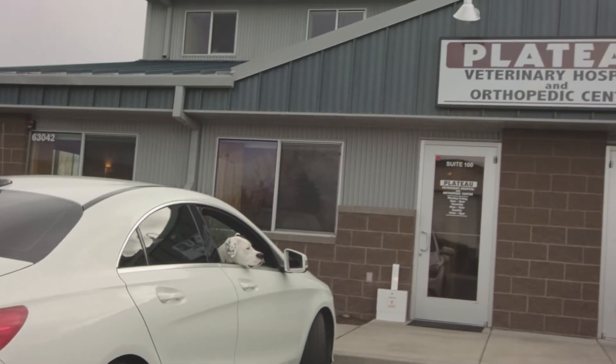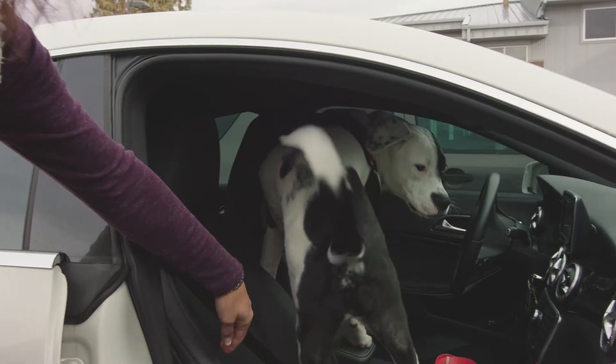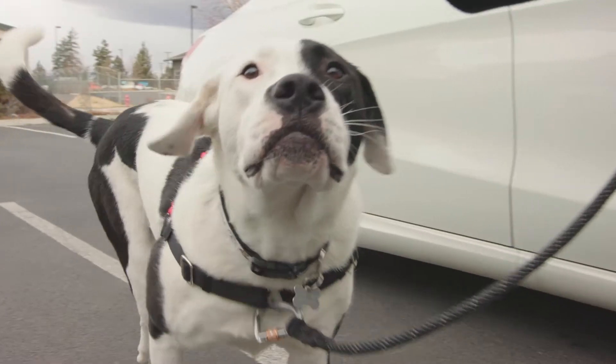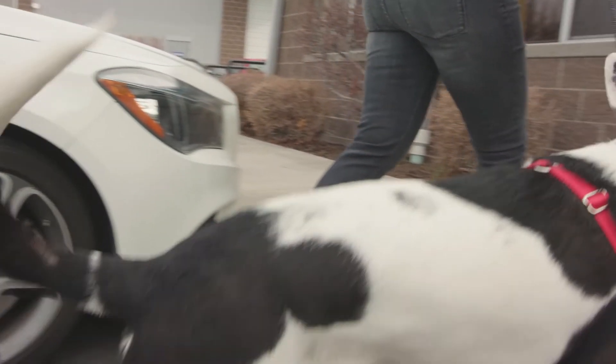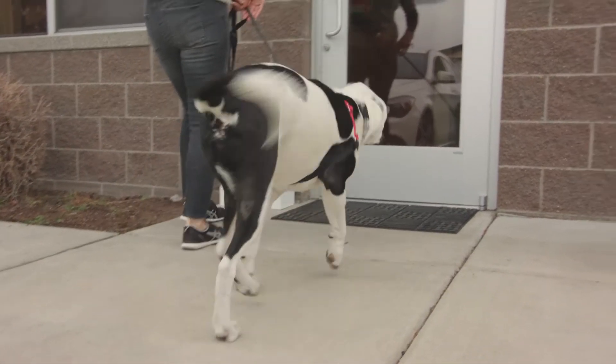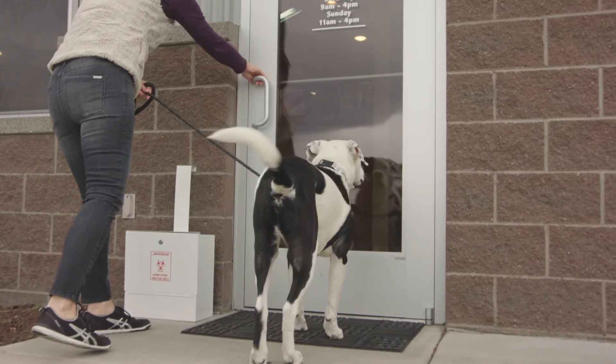The anterior cruciate ligament tear is a common problem in dogs and generally speaking it's a lameness, a limping. It can just happen when they're running around outside, or they can have a more slow onset of lameness. It can be in either hind leg, and it's associated with dogs who have straightness and not very good angulation in the rear limbs.